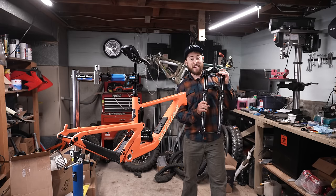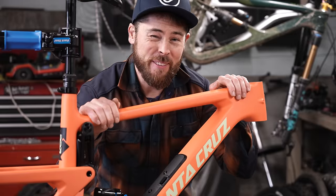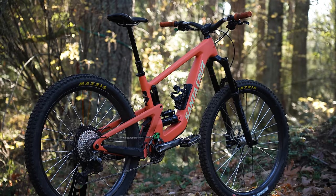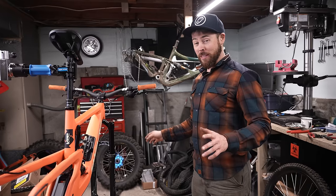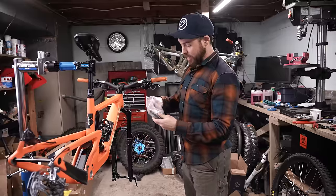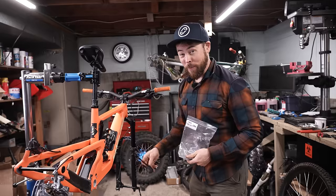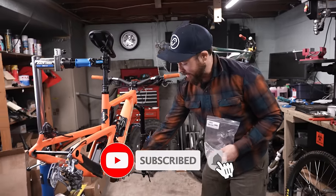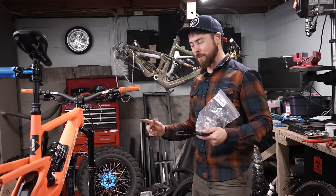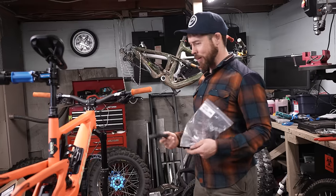I have a 160-travel Lyric 29-inch fork, a set of Industry 9 carbon wheels using We Are One Union rims and Industry 9 Hydra hubs, and a mix of XTR and XT Shimano components. I really enjoy Shimano products. The build on the Bronson is going pretty well — I'm about ready to throw on the crankset and chain guide. I'm stoked this bike has ISCG tabs stock. I'm going to run a 1UP chain guide with a decent taco bash guard underneath. If you make mistakes and smack things, you'll appreciate it. This is a purpose-built mullet, so I hope it works a little better for me. Santa Cruz makes nice bikes and I hope to ride it as soon as tomorrow.